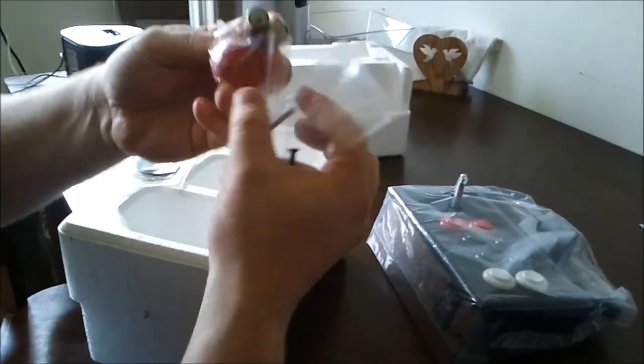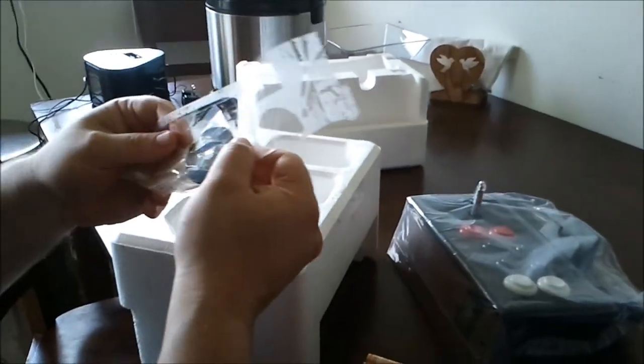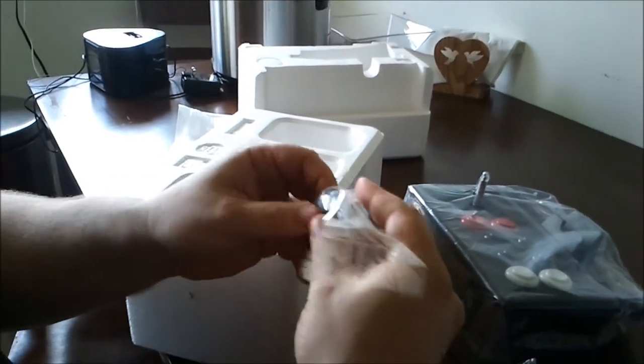Some assembly is required. Give us a moment and we'll put this together, and then we'll fire it up and see how it works.